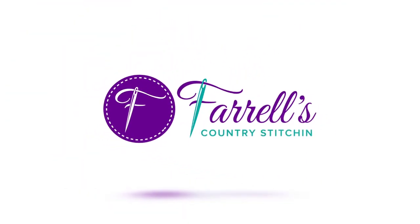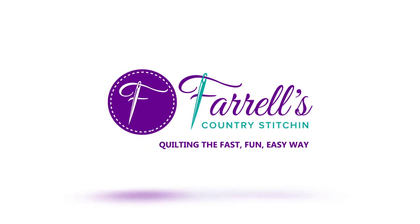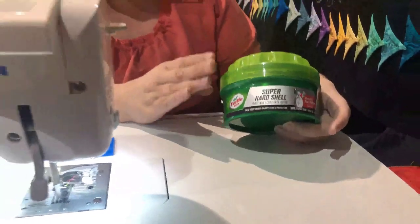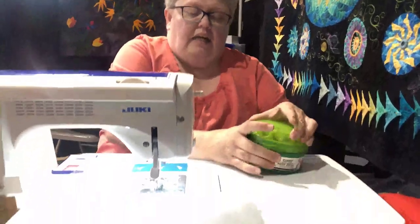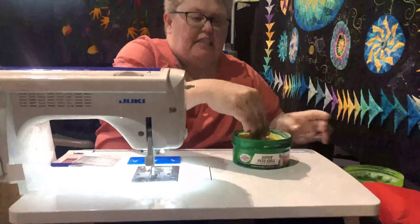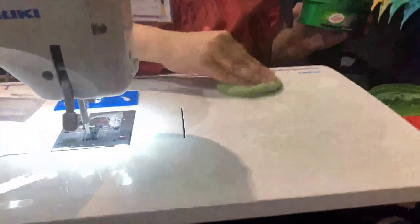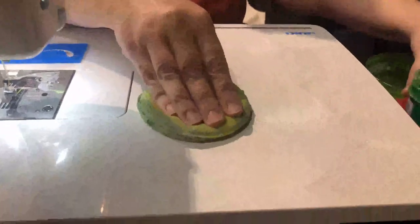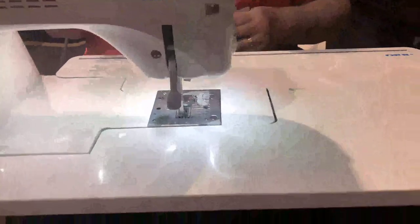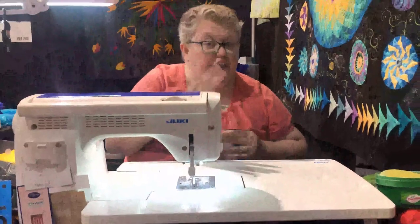This is just turtle car wax — nothing fancy or exciting. What I do is use the little sponge that comes inside the container, and you're just going to smear that all over your entire quilting surface. Whether you have an extension table or not, smear it in a circular motion — even on the throat of your sewing machine. The only thing I don't wax is the metal plate.